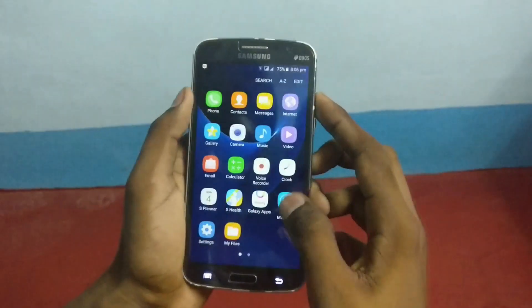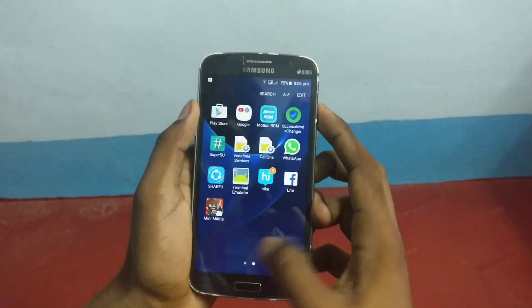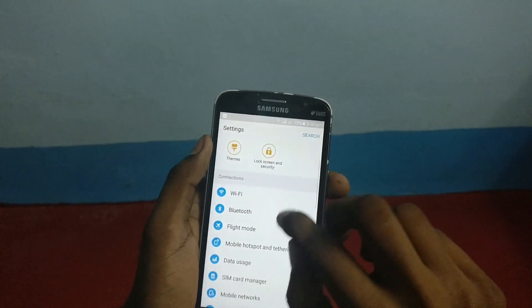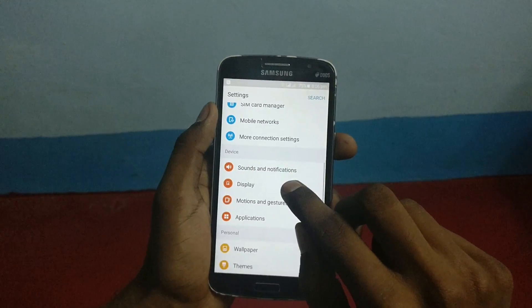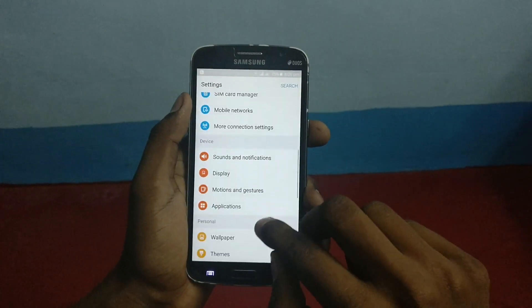Coming to the other things, the ROM is really superb. I installed it yesterday night and the battery performance is also good. Let me explore more in settings. Here is Wi-Fi, Bluetooth, flight mode and everything. Here is the display — many ROMs have display force close but in this ROM it is fixed.